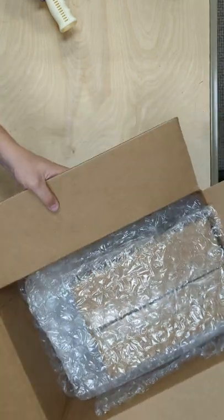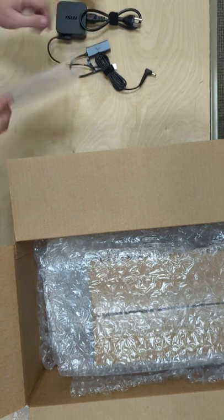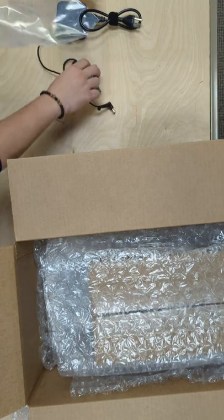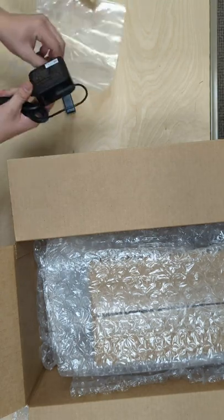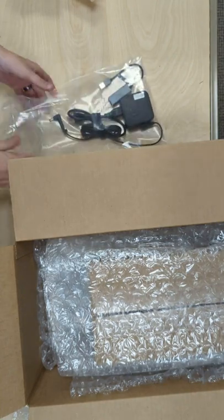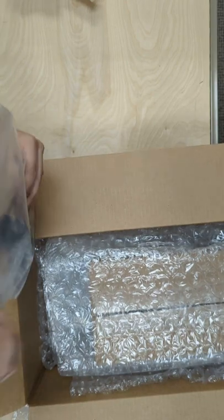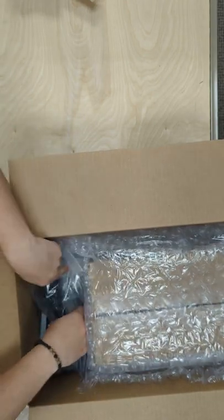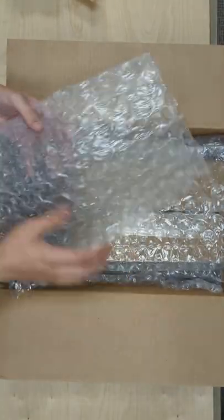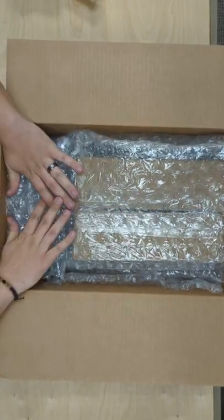The last step is taking any excess cables that you might have — which could include TV cables, HDMI cables, your remotes, or anything else coming back — and placing them in this baggie. Whatever you need to fit in here goes in here, and you can place it on this side. The last sheet of bubble wrap will be folded up however needed and placed to cover these contents.